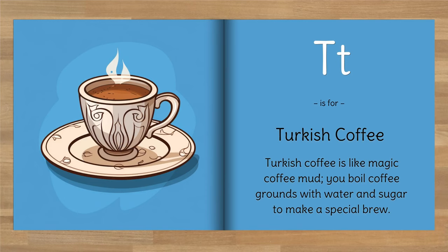T is for Turkish coffee. Turkish coffee is like magic coffee mud — you boil coffee grounds with water and sugar to make a special brew.